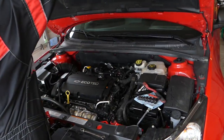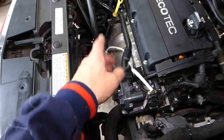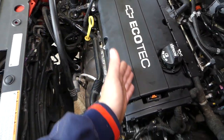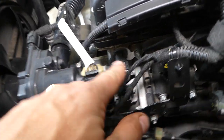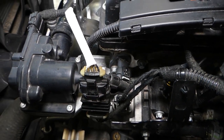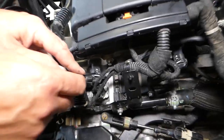We're going to open the hood and show you where the exhaust camshaft position sensor is located. Looking at the engine, this is your exhaust side and that's your intake side. The exhaust camshaft position sensor is on this side of the engine — right here — this is your camshaft position sensor for the exhaust cam.